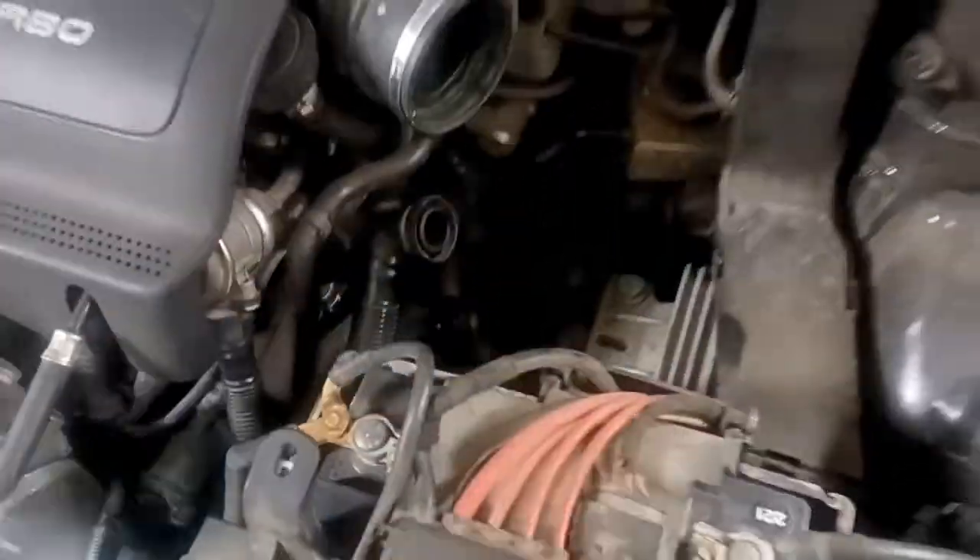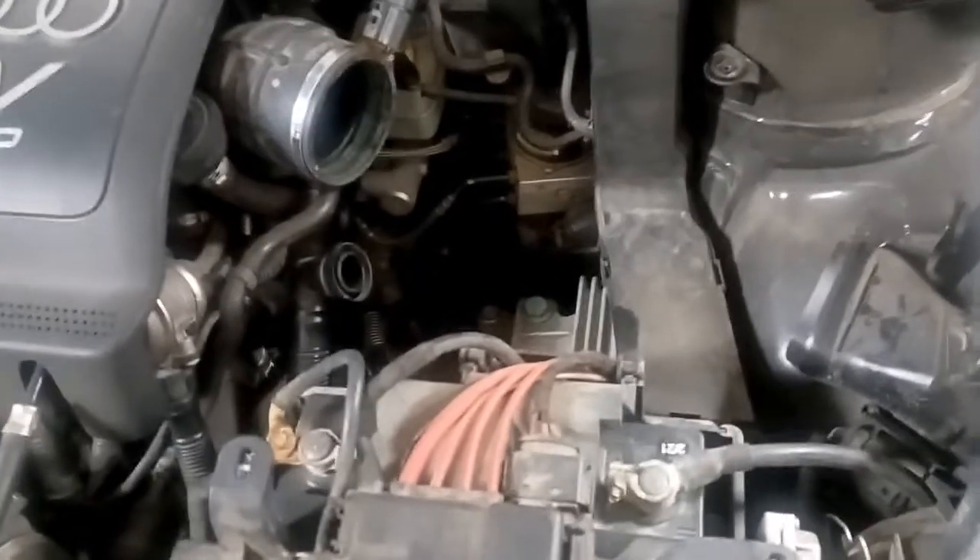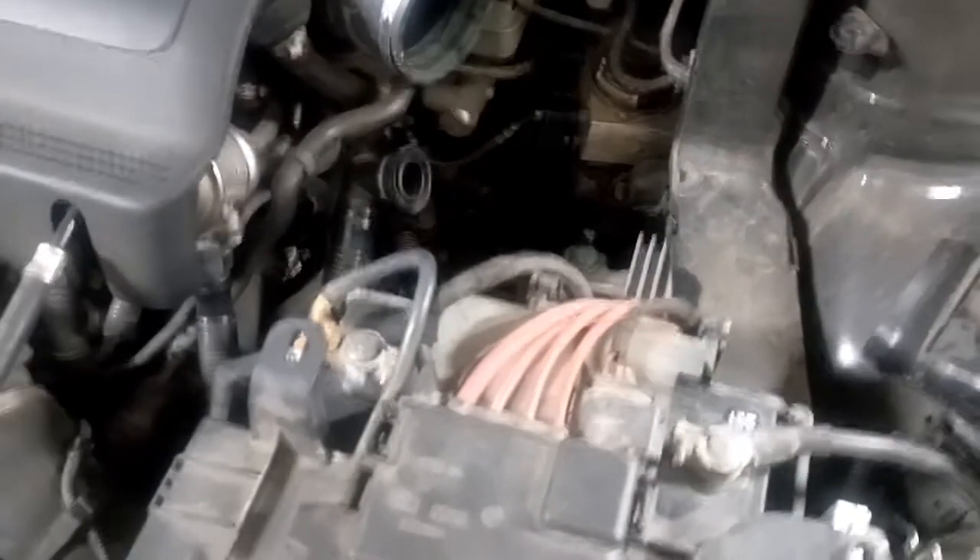The customer's complaint is they were having trouble engaging 5th and 6th gear all the way to the right on the shifter. They were just having trouble getting into gear, and sometimes having trouble getting into reverse gear.